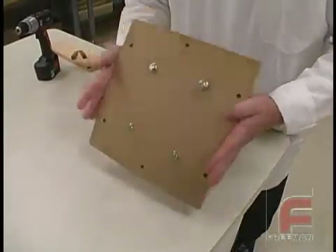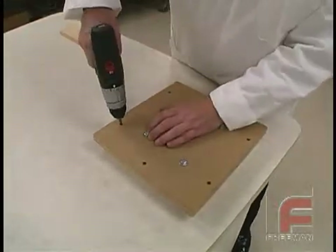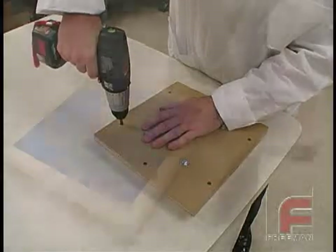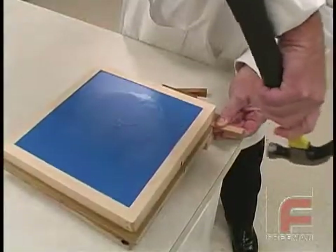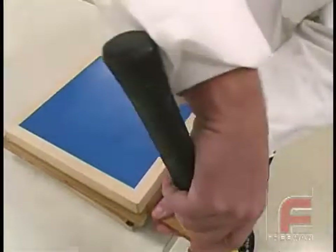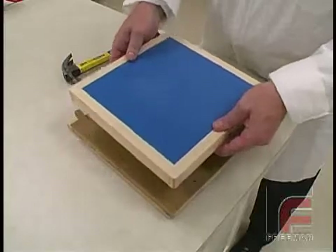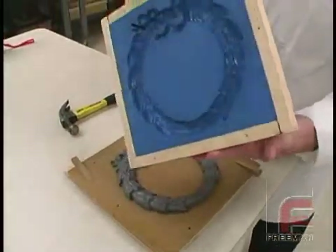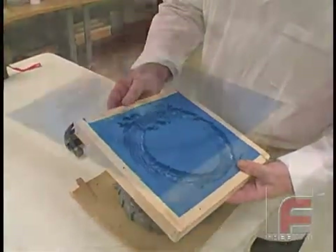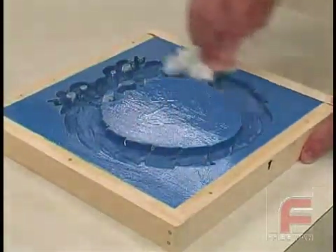It has been a little over an hour, so the Repro NS hasn't fully cured. In fact, it is still a little warm and very slightly flexible. This is the ideal time to demold, since the material will give a little during the process. We remove the screws holding the mold frame to the mold board. Then we use wedges to slowly and evenly separate the mold from the mold board. Next, we clean off the PVA mold release with a damp paper towel.